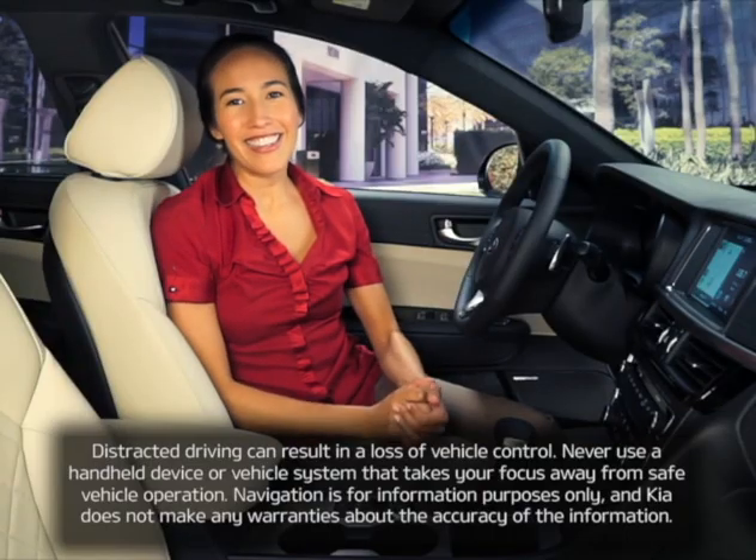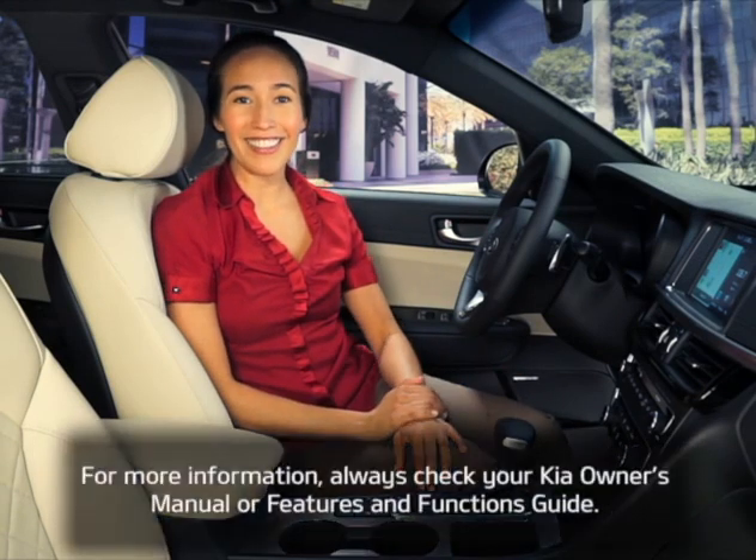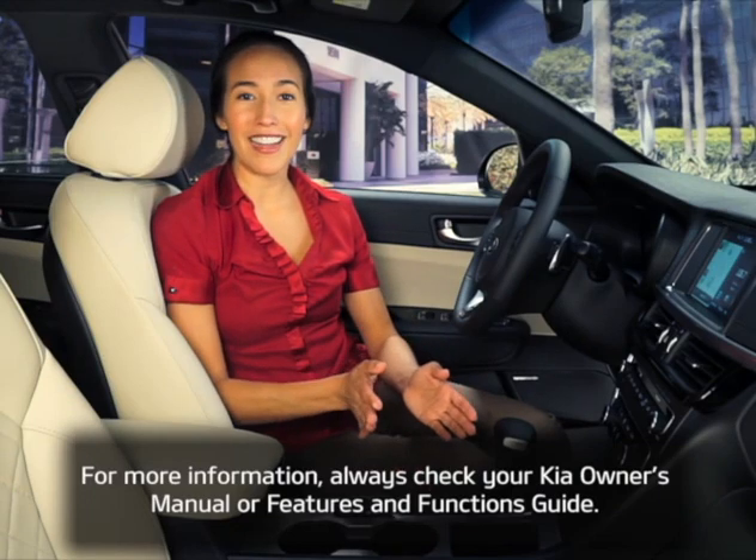Now you can charge your smartphone without the hassle of wires or plugs. For more information, always check your Kia's owner's manual or features and functions guide.